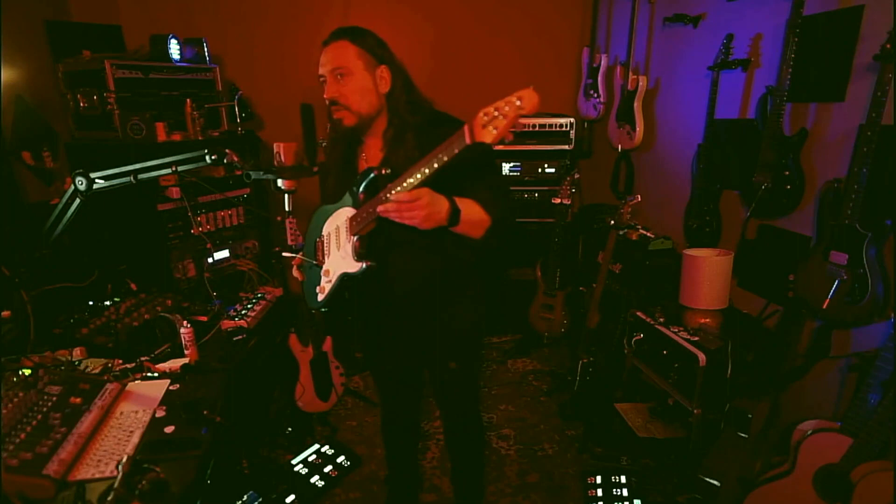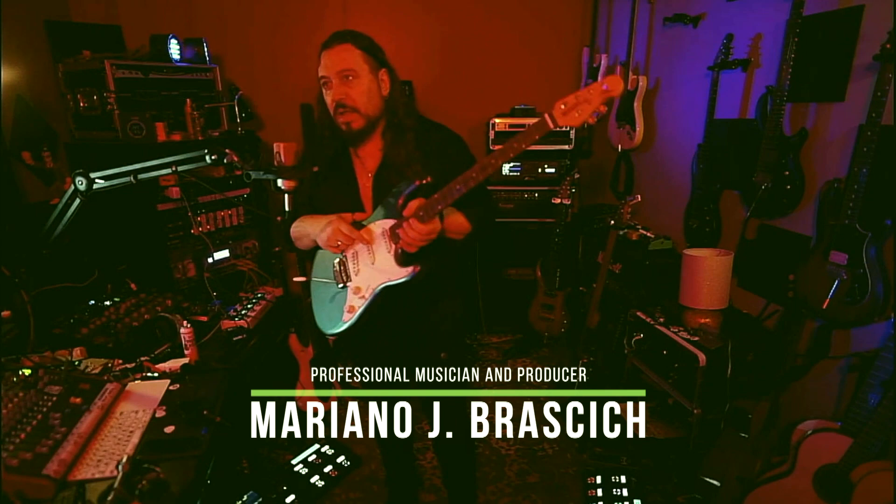Esta es Music Man, esta es una Cutlass, esta tiene los micrófonos de Invey, los Fury.